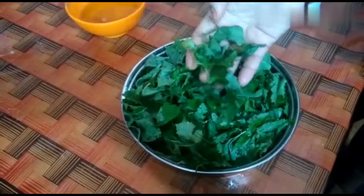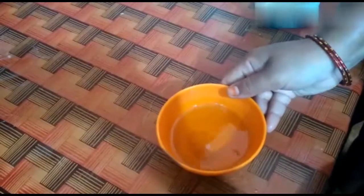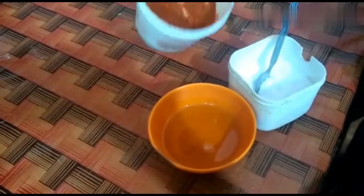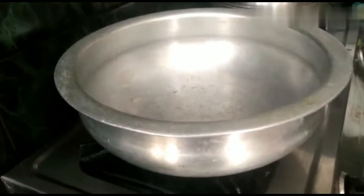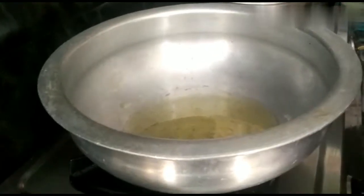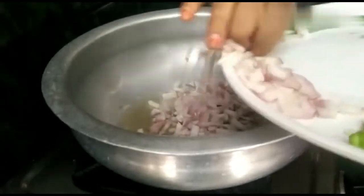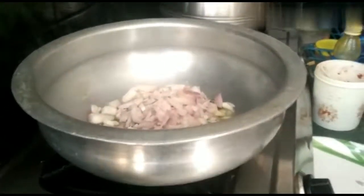We are going to add a little oil to the gongora. We will use a little oil to add a taste. I will add salt to the taste.